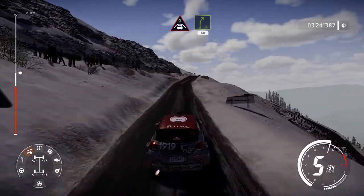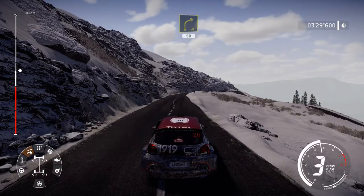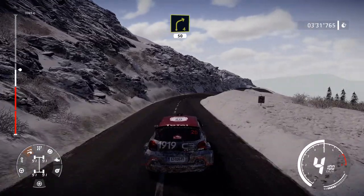And caution, crest, into right 5, at junction, 60. Right 4, short, 50. Hairpin right.